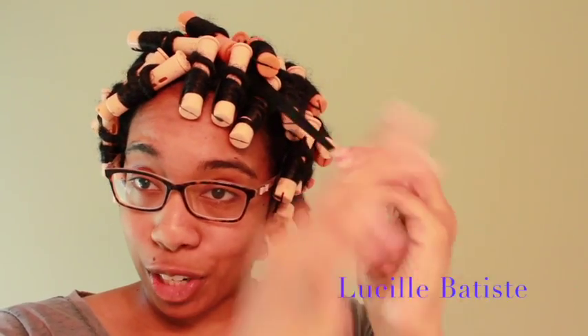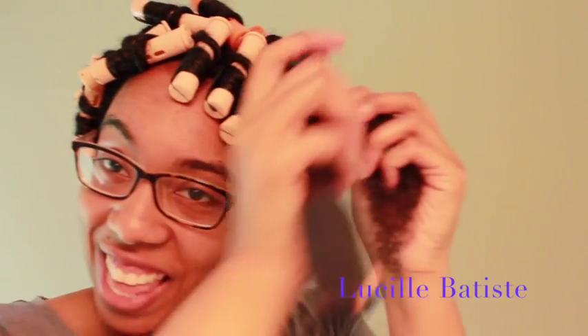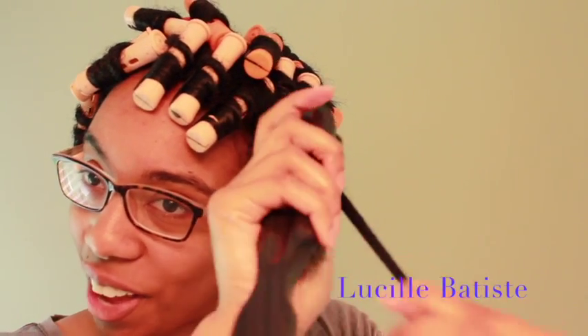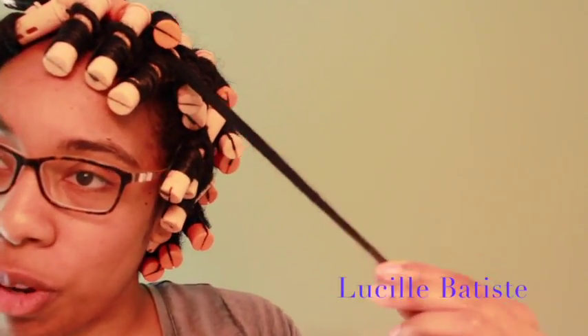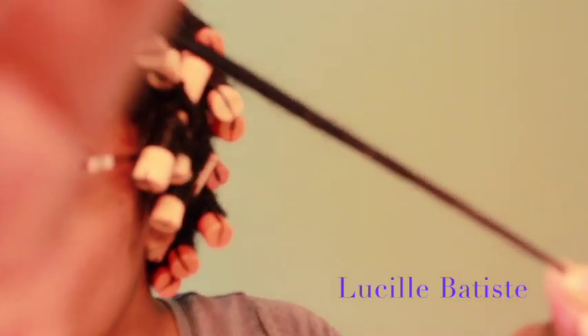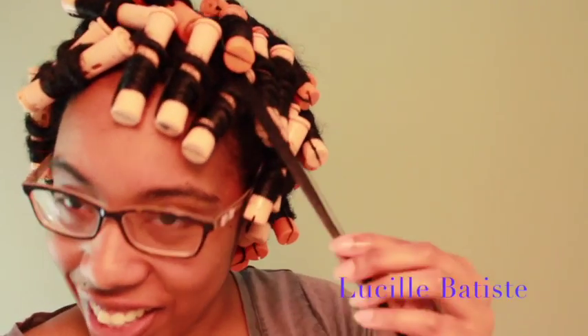My hair is very shiny and sleek looking, so hopefully that'll be showing when I take these perm rods down. As you can see, I'm just pulling it through and it's smoothing the cuticle — it's smoothing it so much. It looks so good. I'm excited!